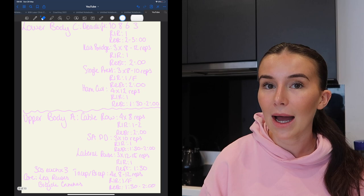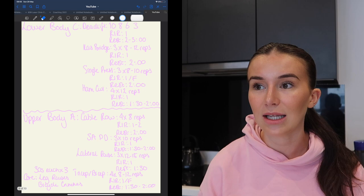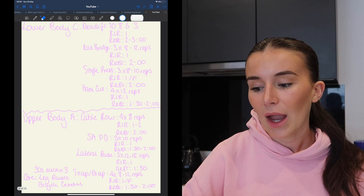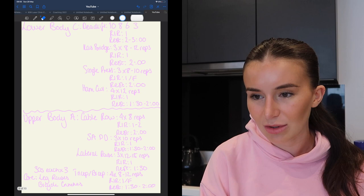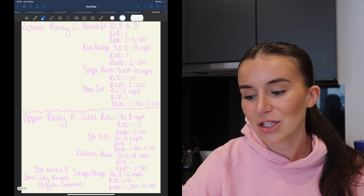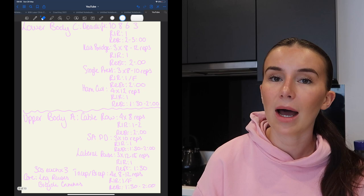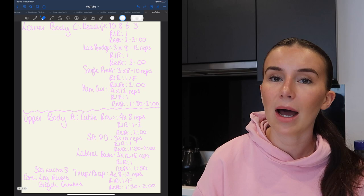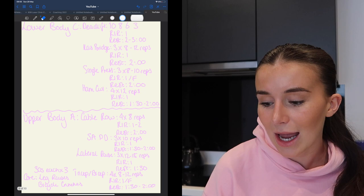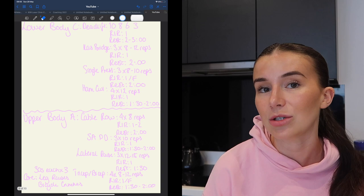Lower Body C: the main lift focus here is conventional deadlift. I want to hit triple digits, so I'm using a pyramid of ten, eight, six, three reps to work on strength. Rest periods two to three minutes, probably closer to three to four on the heavier sets. Then Kaz glute bridges: three sets of eight to twelve, RIR one, rest two minutes. Single-leg leg press: three sets of eight to ten, RIR one with the third set to failure, rest two minutes. Then hamstring curls: four sets of twelve reps.